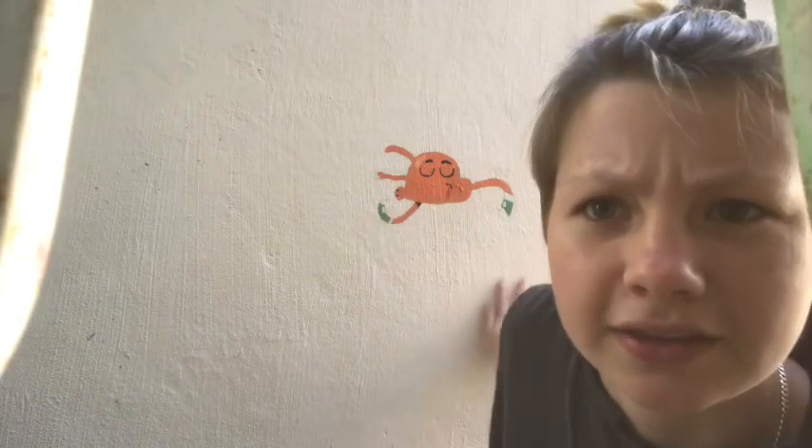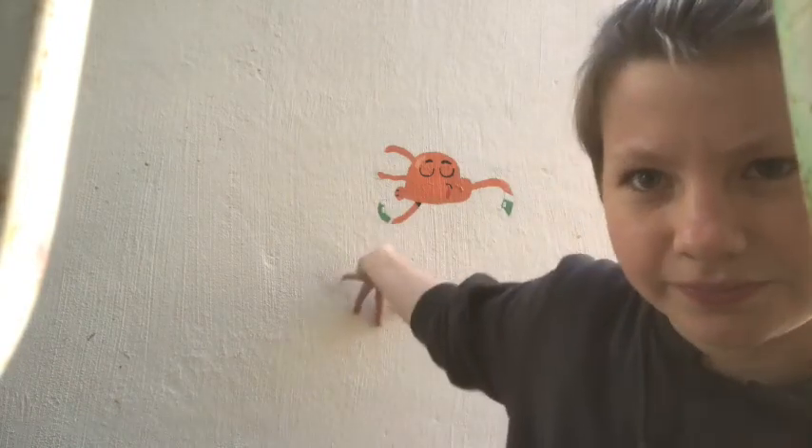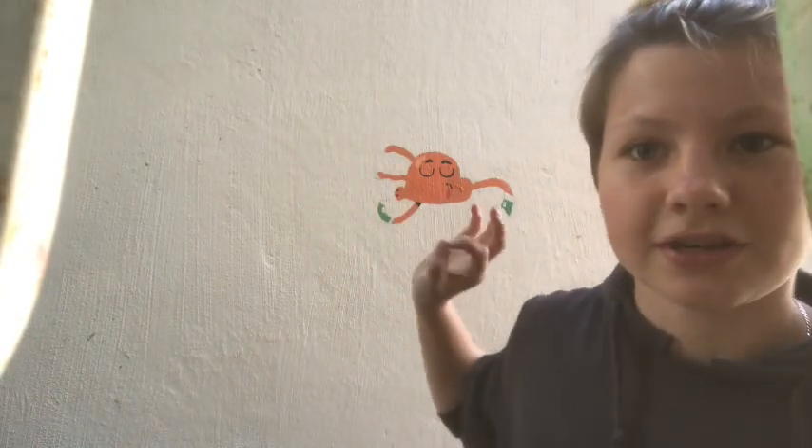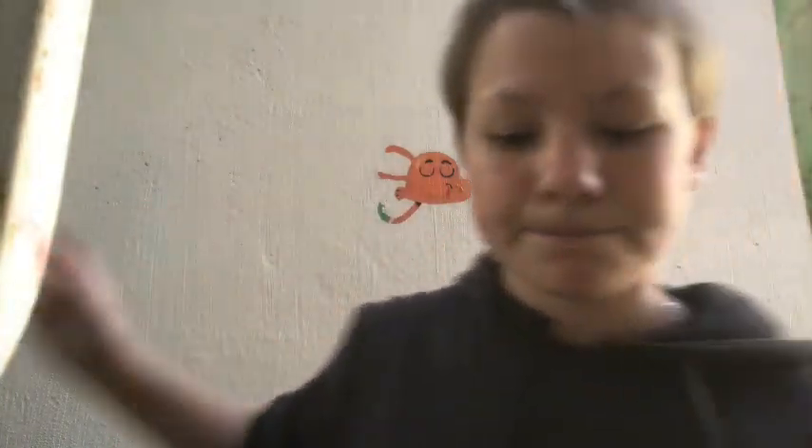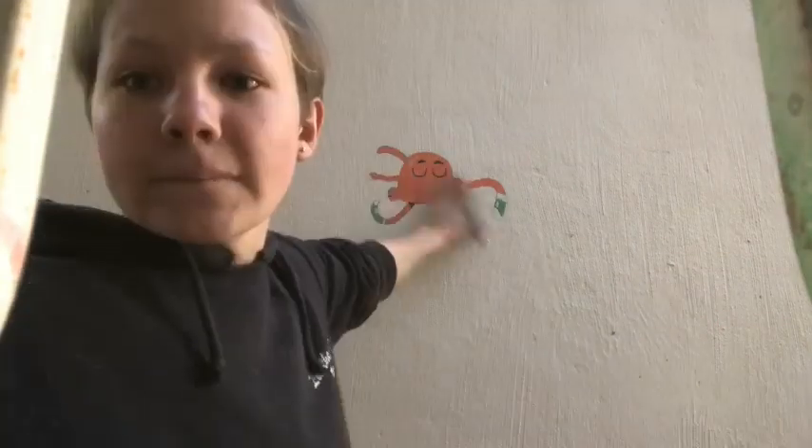So guys, the paint is done and it's drying. Now I'm just going to take a fine liner or something to outline it. I'm going to go wash my paints and I'll see you guys just now. I have my pen, and I'm just going to see — there it is!